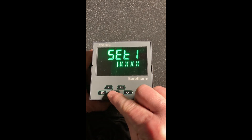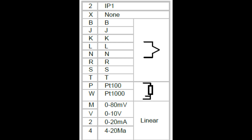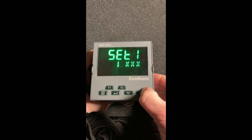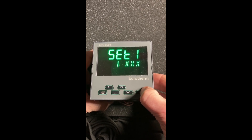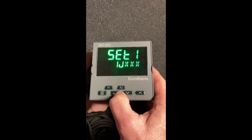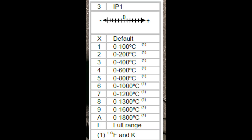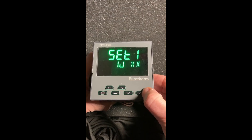We're going to hit the enter button, and the second digit is the type of sensor input. Using the up/down keys, we can scroll through a bunch of different thermocouples, 4-20mA, and so on. For our application, let's set this up for a Type J. We'll hit enter. The third field is the range — using the up/down keys, one is zero to 100 degrees C.